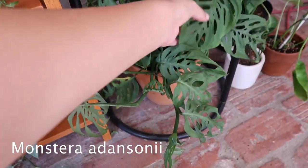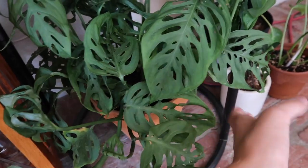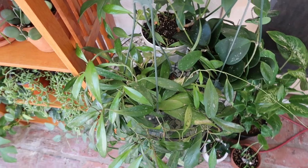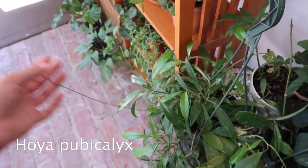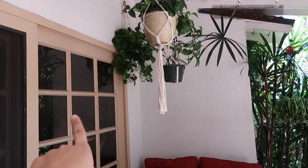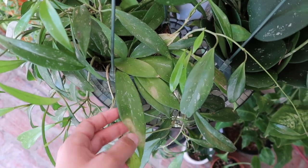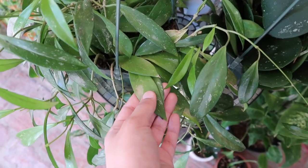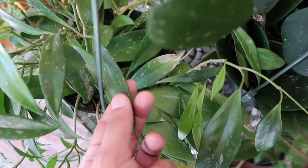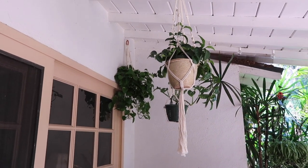Over here I have a Monstera adansonii — you can see this is a regular form. It has so many fenestrations and really big leaves. And up here are some more Hoyas. This is my Hoya Pubicalyx. It used to hang up here, but the leaves would always look burnt. I don't see how it would get burnt when it's living up here where sunlight can't even hit. I've moved it here so I can keep my eye on it — half of it is thriving and half is just sad and dying-ish.